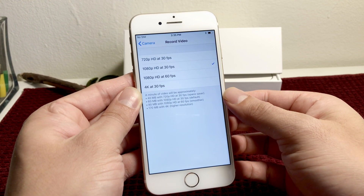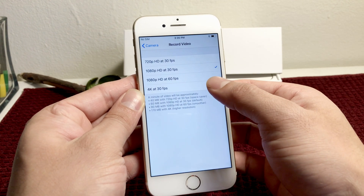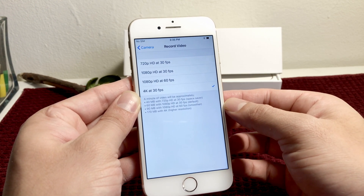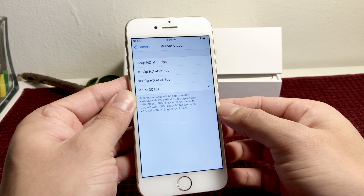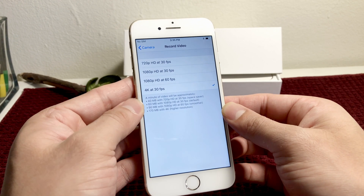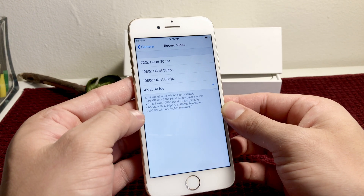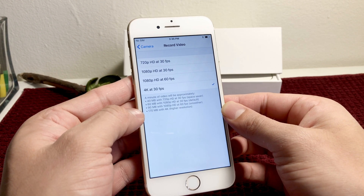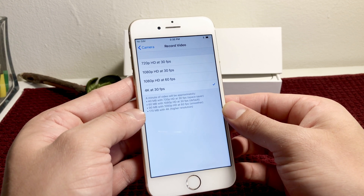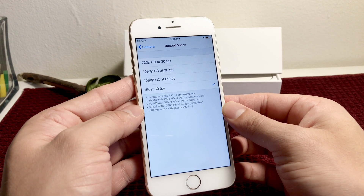But what we want to do is record at 4K, so we have to select the 4K option at 30 frames per second. One thing to note is that if you're recording at 4K at 30 frames per second, you're going to be using about 170 megabytes per minute of video. So if you don't have a lot of space on your phone, it will quickly consume that space — something to be cautious of.